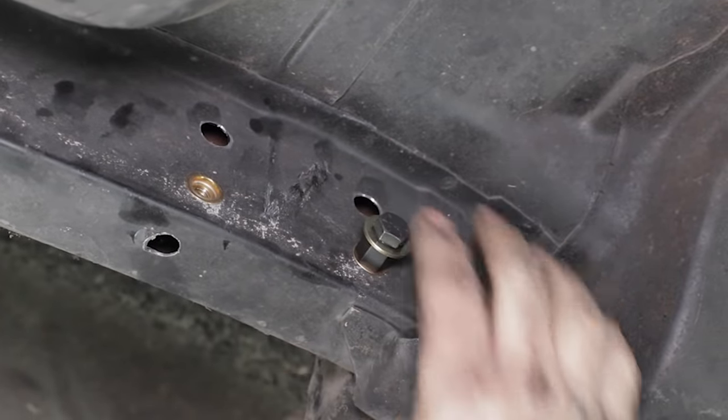That four-link really tightens up the rear end. Whenever you're getting on it, it doesn't want to whip around left and right — it goes straight, and as long as you can get traction, you're going to be going straight. The coilovers make such a dramatic improvement in the curves. There's hardly any body roll — it stays parallel to the ground. The traction plus all the handling is phenomenal.